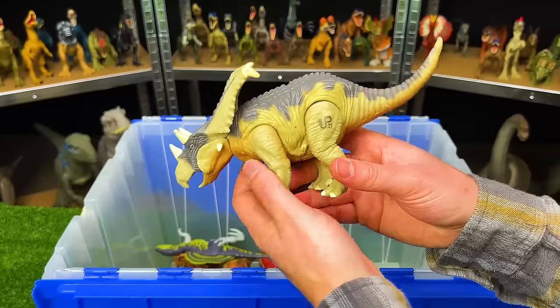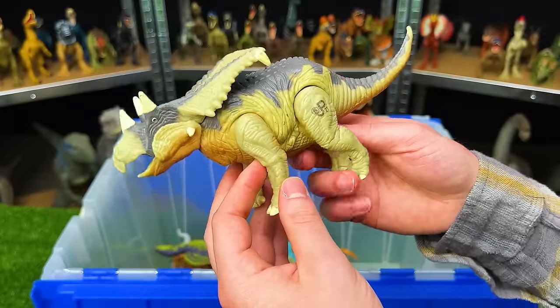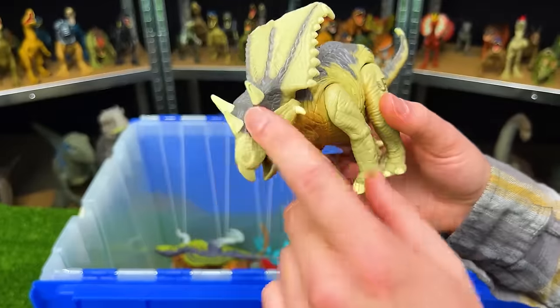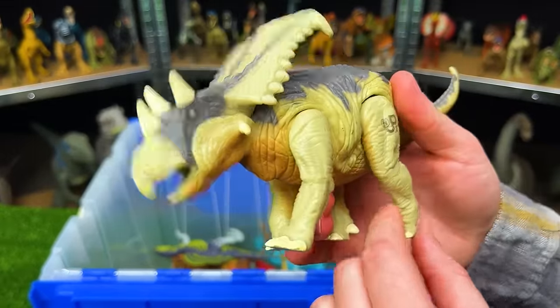Next up is the Jurassic Park Lost World Chasmosaurus. This figure looks similar to a Triceratops — it has many of the same features including horns in the front. It also has an action where pulling the leg moves its head up and down.